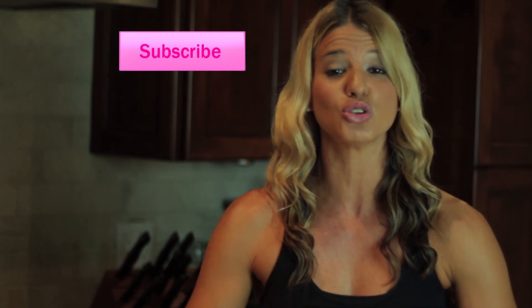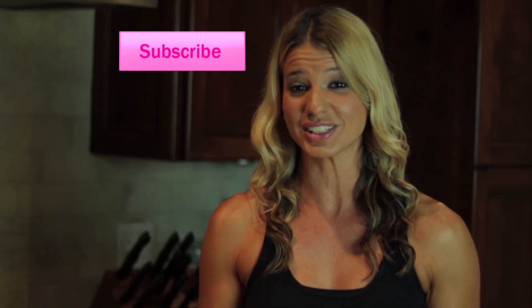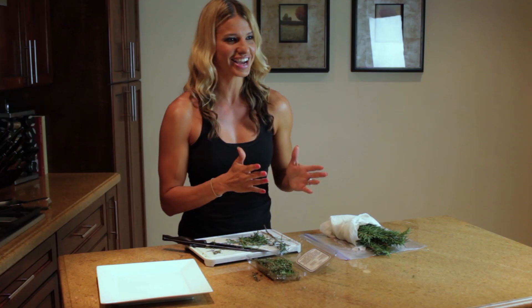And before you leave, don't forget to click on that subscribe button so that you can have access to not just my cooking and healthy strategies for recipes, but also my workouts. I've got tons of workouts and exercises to help you become more fit and fabulous. See you guys next week.